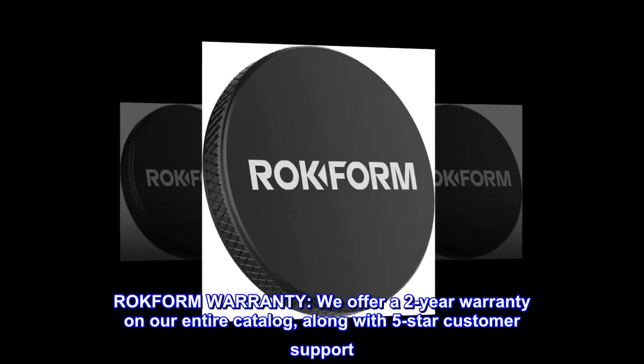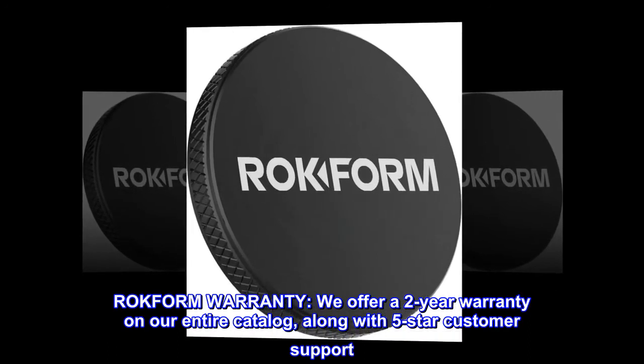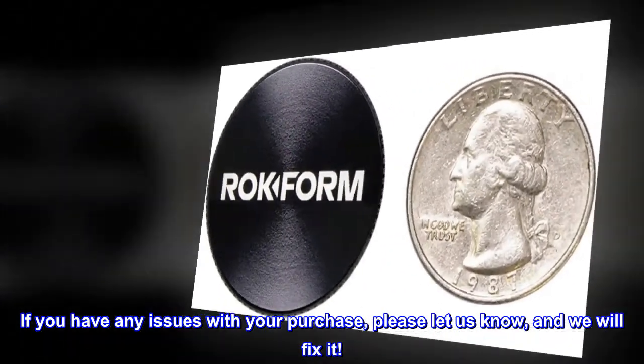ROC4M Warranty. We offer a 2-year warranty on our entire catalog, along with 5-star customer support. If you have any issues with your purchase, please let us know and we will fix it.